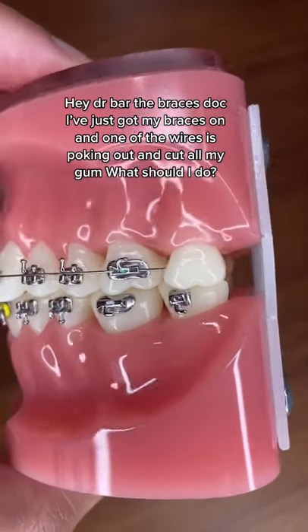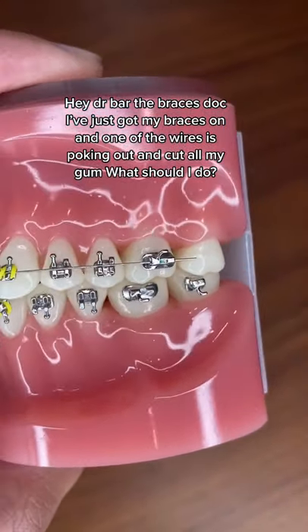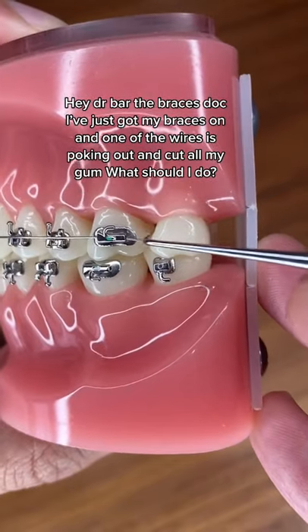Hey Dr. Bar, the braces doc — I've just got my braces on and one of the wires is poking out and cutting all my gum. What should I do? That's a great question and there are three things you should do.